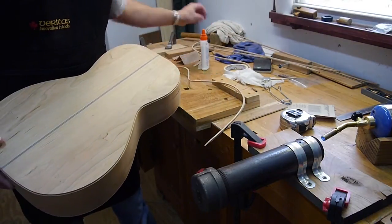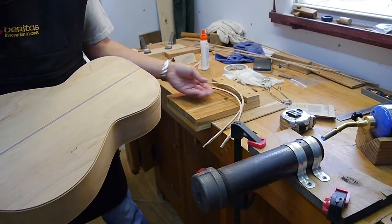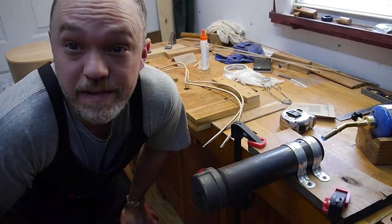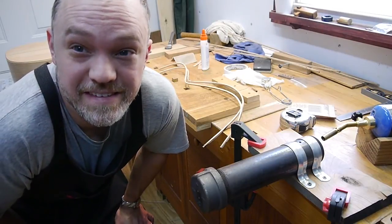That side's done. This side should be pretty much the mirror image of it — a little bit different, but it's okay. Thanks for watching, and maybe I'll get another video out soon on the guitar stuff. Have a great day.